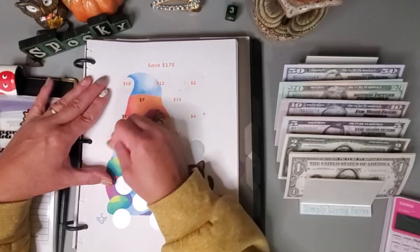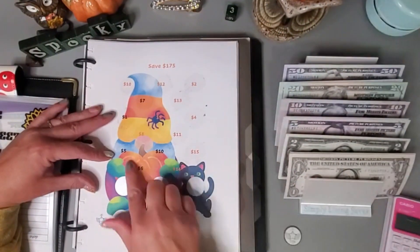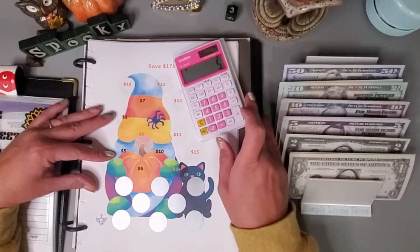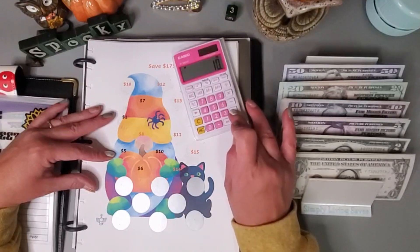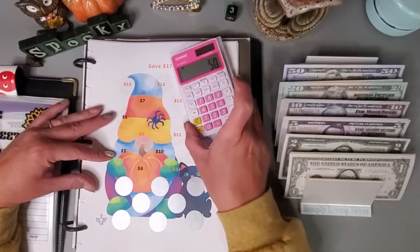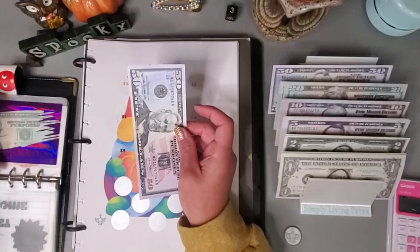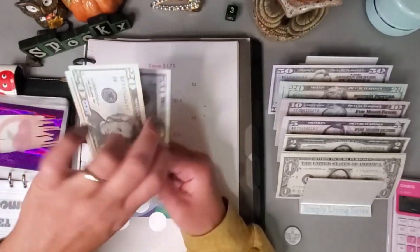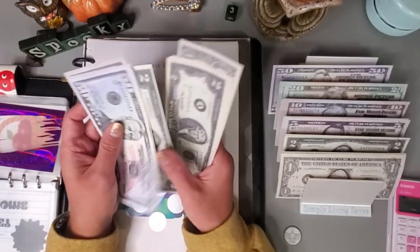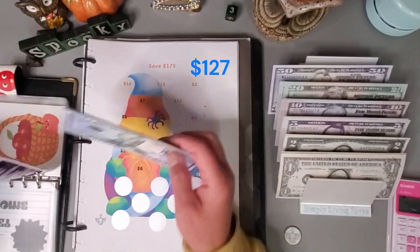Let's get out my calculator. We have 5, 10, 15, 6, and 14 — so that is an even $50. So far we have 50, 70, 90, 110, 120, 122, 124, 126 — $125 — so we should only have $50 left on this one.